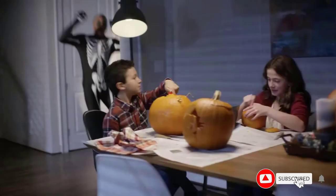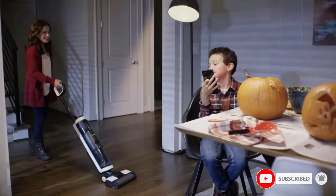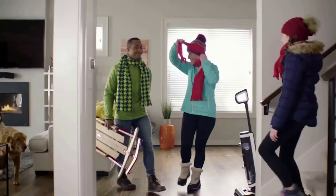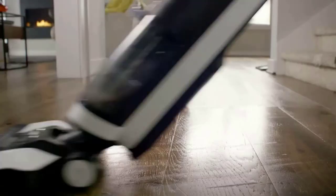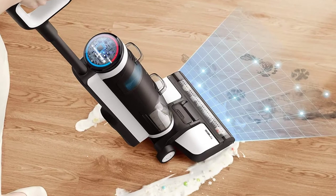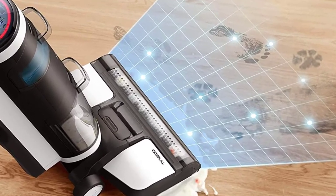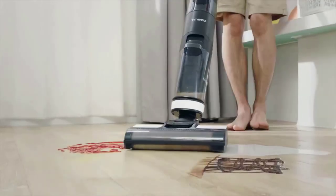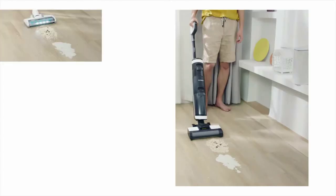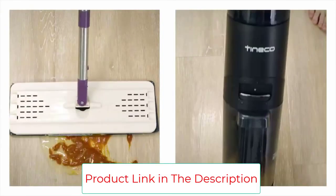Cordless, lightweight, and easy to use — the Floor 1S3 extends runtime up to 35 minutes with intelligently optimized suction and battery power. A five-in-one self-cleaning system keeps your hands clean, your system fresh, and your home odor free. The all-in-one LED display, built-in app connectivity, and helpful voice assistant monitor cleaning performance for the ultimate hard floor cleaning experience. Please note the machine must use the Tineco cleaning solution to ensure long-term use.